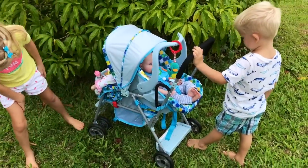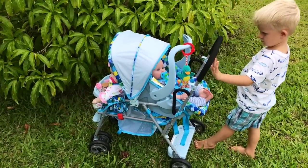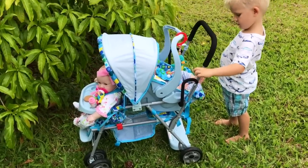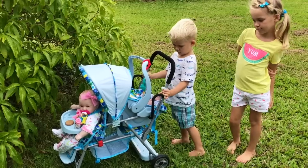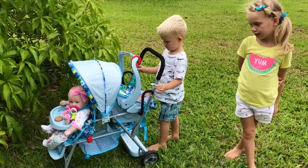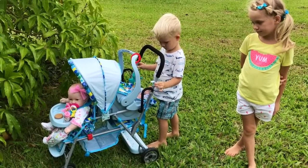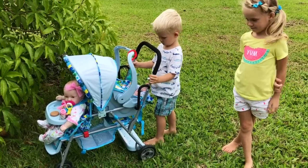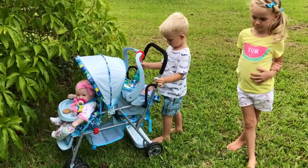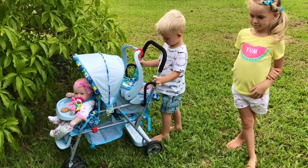Well, I think we really like this stroller — thank you Juvie for sending it to us! It's a little bit hard to drive on the grass, but I have an idea: what if we take the stroller and our baby dolls to one of our parks next time we go and make a video there? That would be fun!